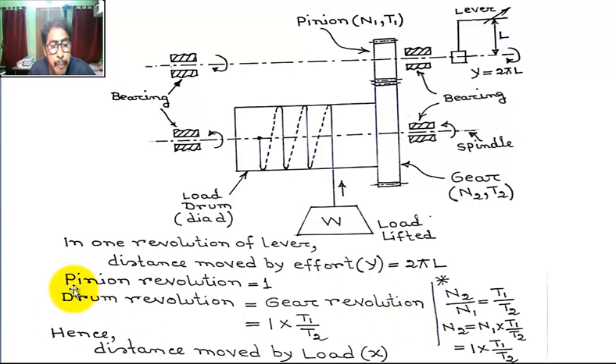Now, an important relation for pinion revolution. If the pinion revolution is 1, we use the velocity ratio of gears: N2 by N1 equals T1 by T2. Here N1 is the revolution per minute of the pinion, N2 is the revolution per minute of the gear, T1 is the number of teeth of the pinion, and T2 is the number of teeth of the gear.